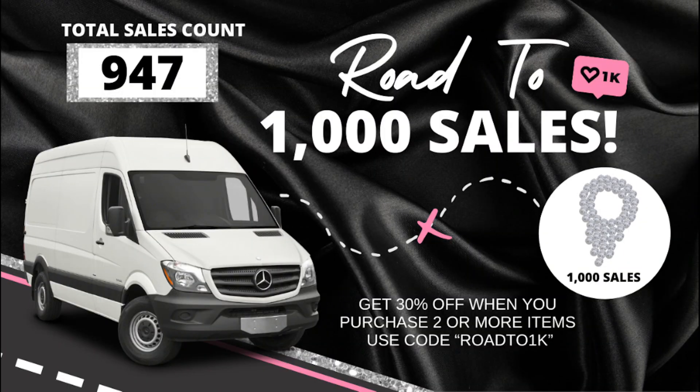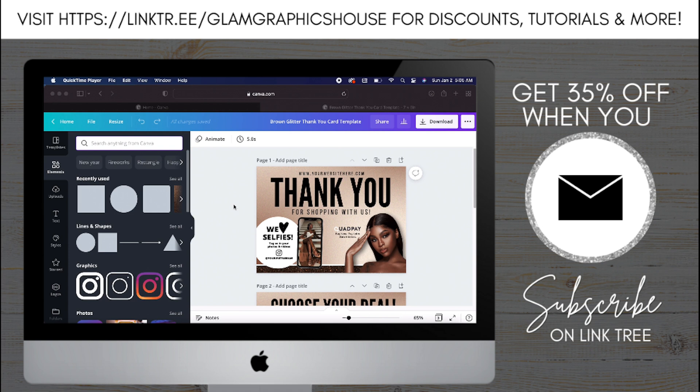Join me on the road to a thousand sales. I started my Etsy shop almost a year ago and my goal for this month is to finally hit a thousand sales, so go check out my Etsy shop and use the code below to get 30% off when you buy two or more items.